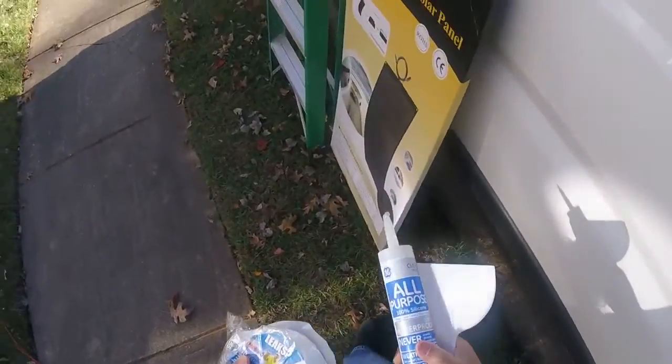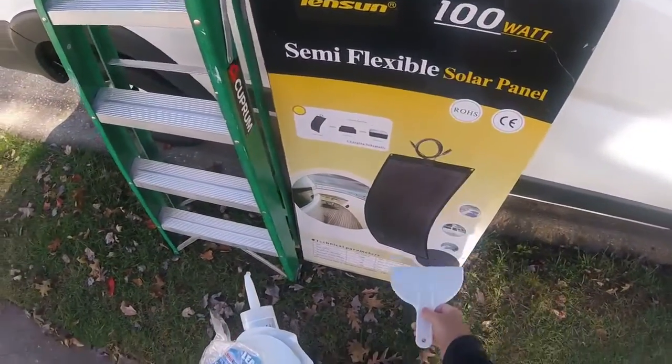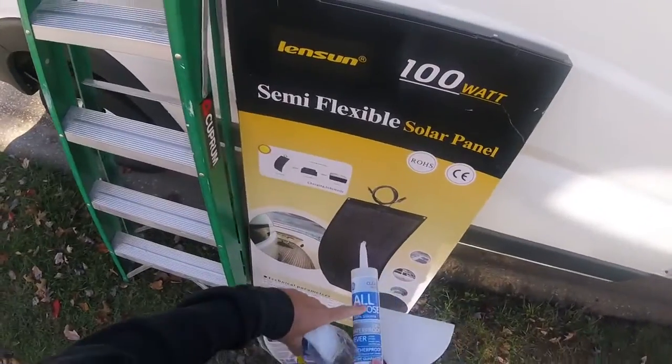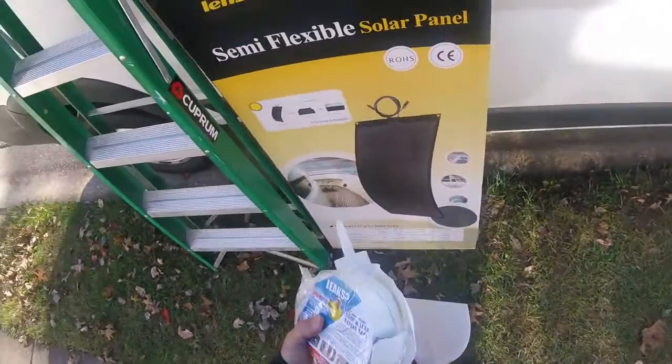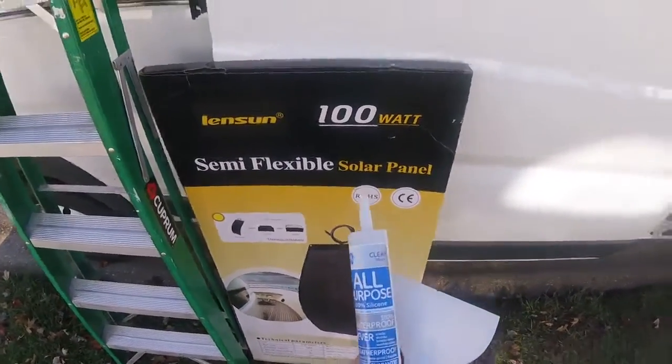I put silicone on the bottom of the panel. I spackled it like a very light coating. I did a half a tube for each panel. You can get this at Walmart or Home Depot — just clear all-purpose silicone.